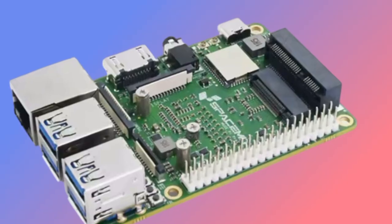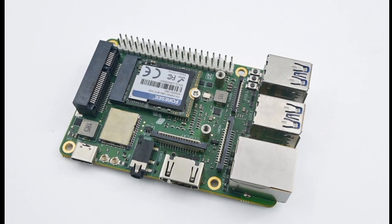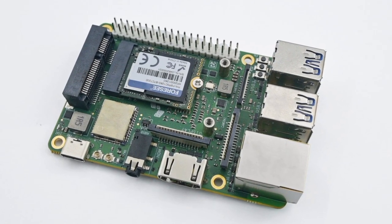Alternatively, the MusePi Pro has gigabit Ethernet, and can connect via Wi-Fi 6 and Bluetooth 5.2.